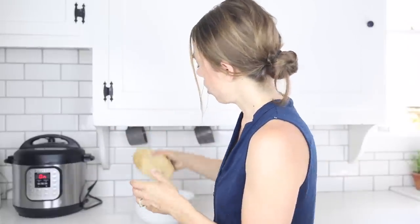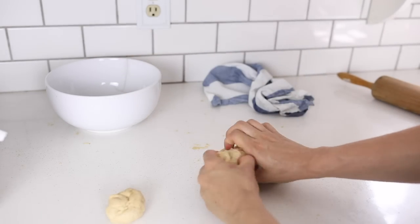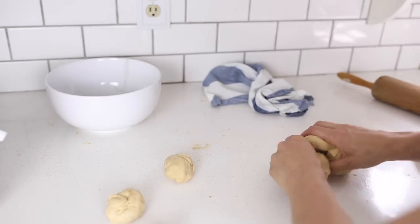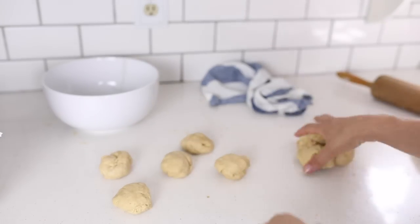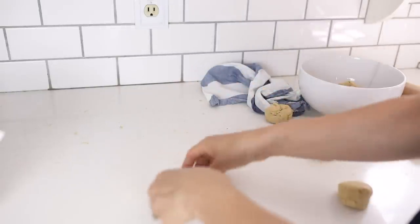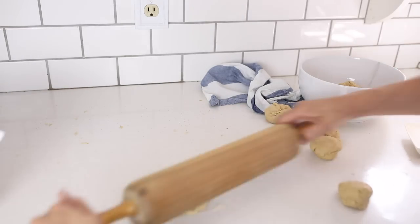After 12 to 24 hours has passed, I have a ball of dough and I'm going to divide it into 12 equal parts. I'm going to make sure that my cast iron skillets are preheating on medium to low heat while I roll these out on a lightly floured work surface.